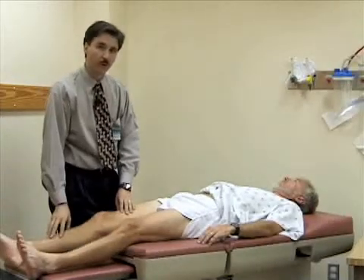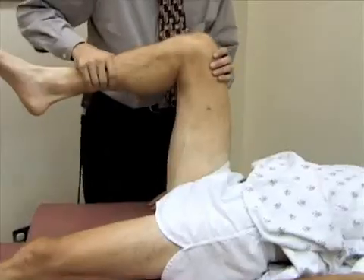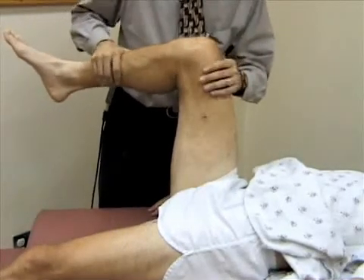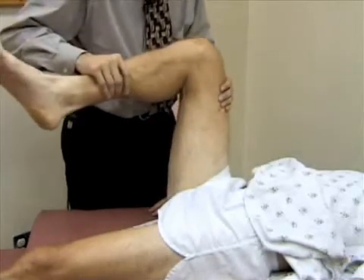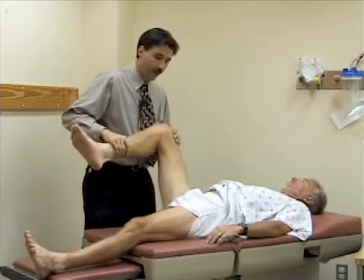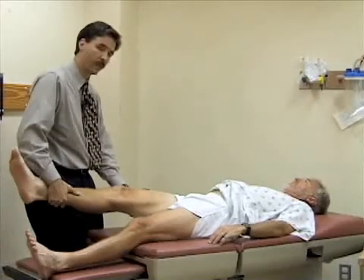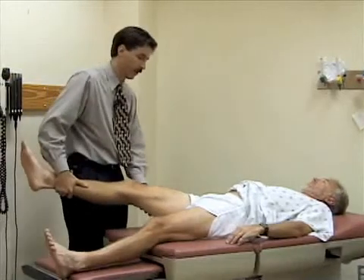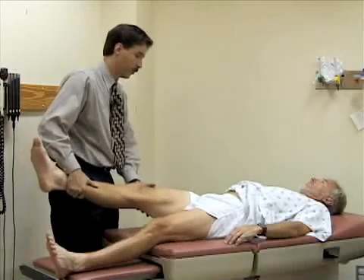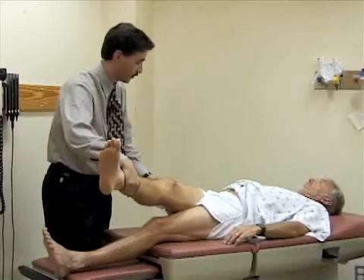Now we're going to check for internal and external rotation. I'm going to bend the hip and knee to about 90 degrees. Paradoxically, when you internally rotate the leg, the foot goes to the outside, and when you externally rotate the hip, the foot goes to the inside. I'm going to abduct the leg at the hip by pulling it away from the midline. Then I'm going to adduct the hip, pulling it across his body until the pelvis starts to come up off the table.